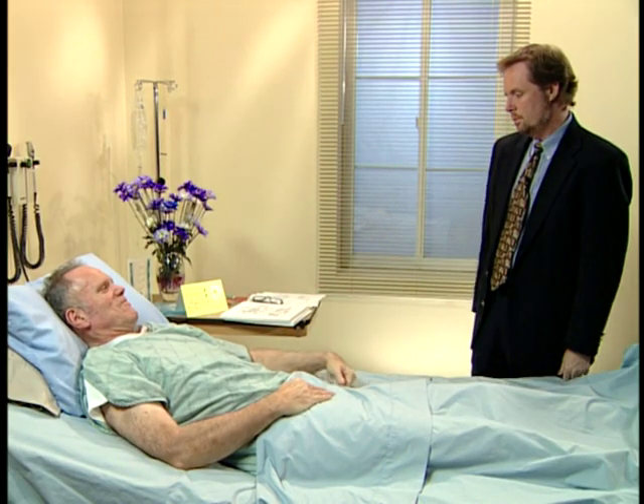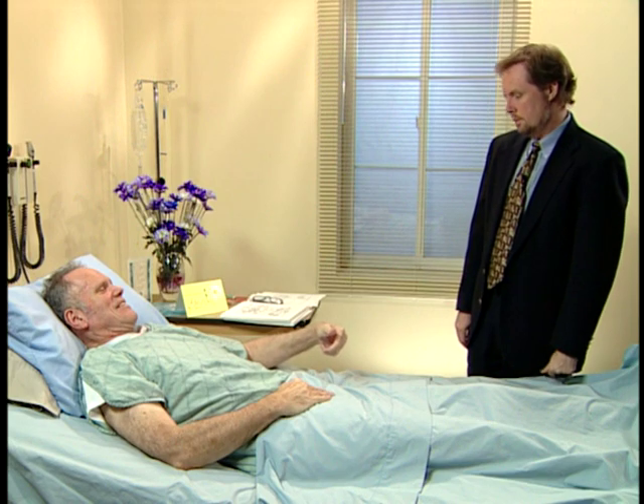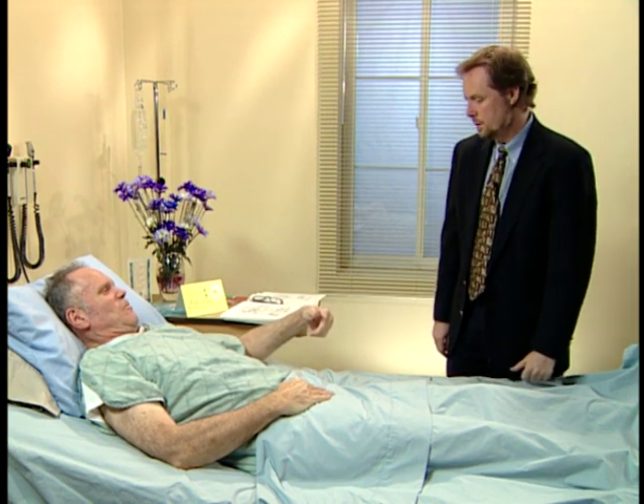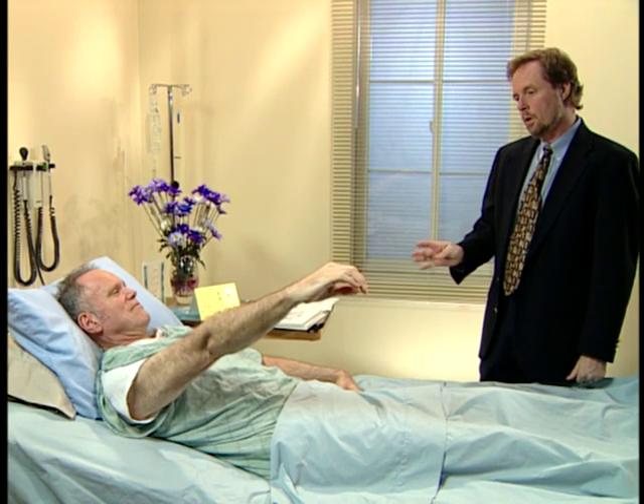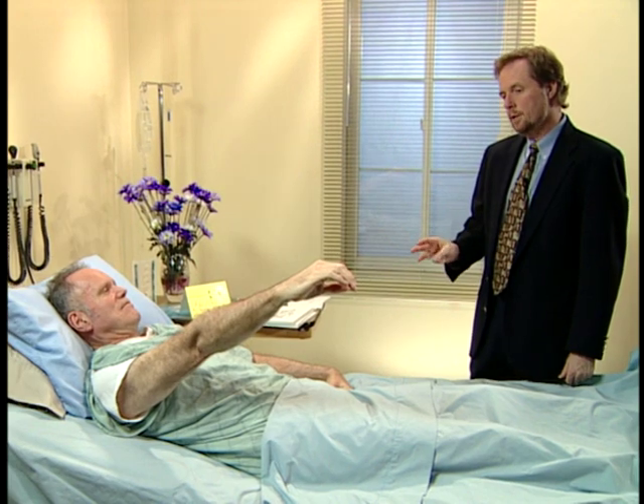One. Two. Three. Okay. And you can move it proximally. Very good. One. Two. Three. Four. Five. Six. Seven. Eight. Nine. Ten. That's perfect.